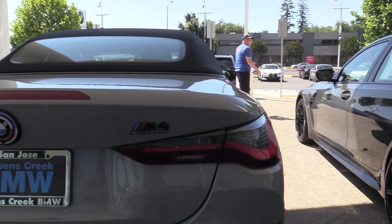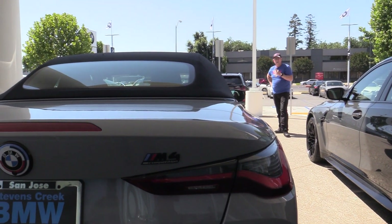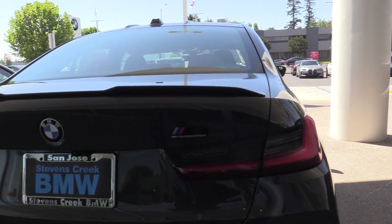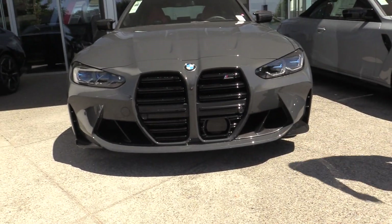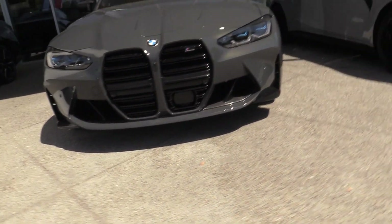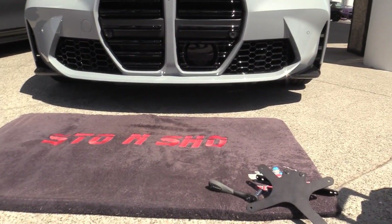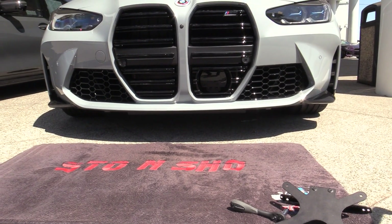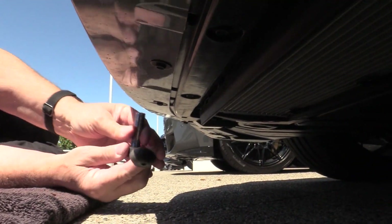Today we're doing a fitment on a 2023 BMW M3 and M4. This is an M4 right here and there's an M3 right next to it. There's the front for the M3, and we're going to do the fitment on the M4. You can see it's got the camera on the driver's side, so this mount is going to go on the passenger side.